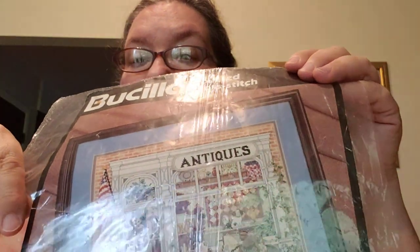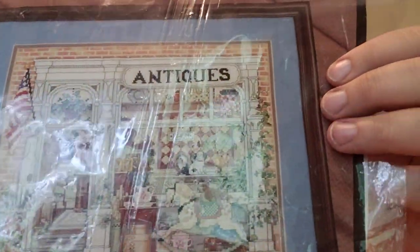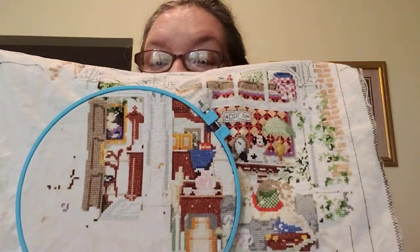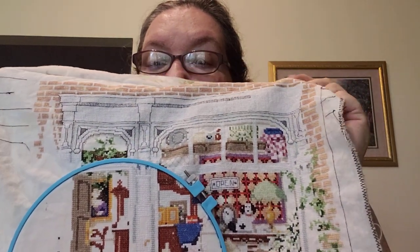My long-standing WIP in progress — you guys have seen this one — is another Bucilla: the antique shop. It's really detailed and of course it's from 1995, so most of you know what that means: backstitching. I'm not going to take it out of the hoop, but you can pretty much see it.